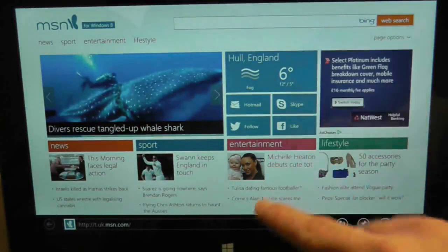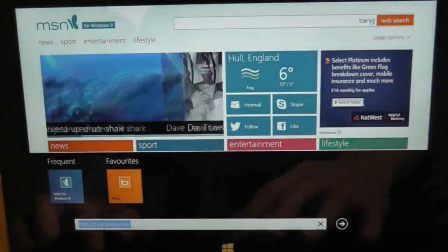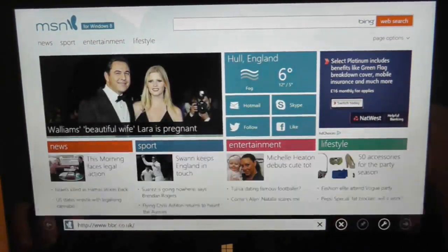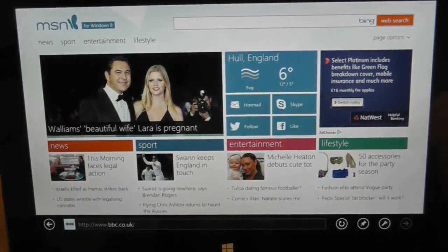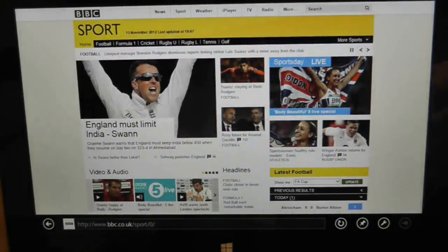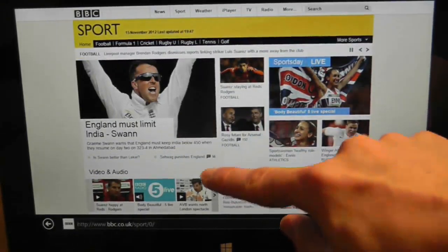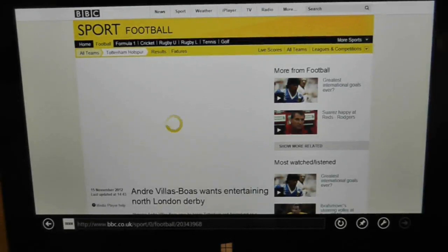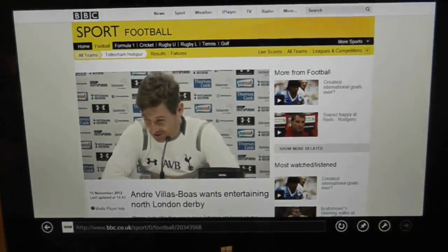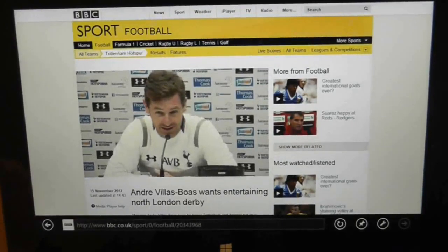Internet Explorer obviously always gets a lot of bad press, but apparently on this tablet it's sensational. I'm going to go to the BBC website again. That was pretty quick. We'll go to the sports section - and that was very quick. Let's see if we can play a video, because I believe it has HTML5 support and also flash support. Straight in on the video - that was quite impressive. That makes me want to use the web browser on this. Let me just turn up the volume.